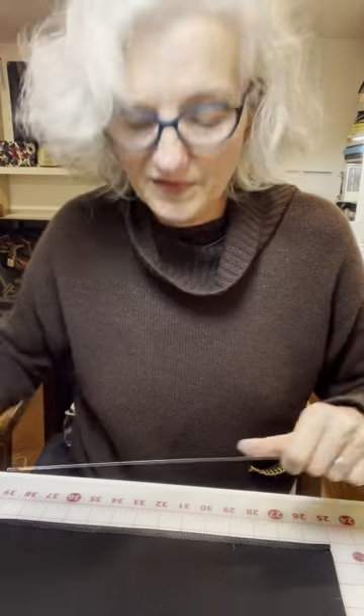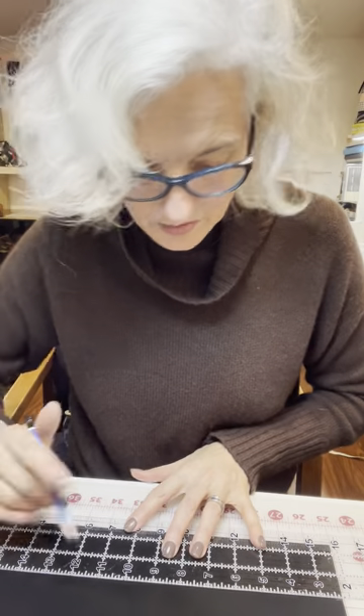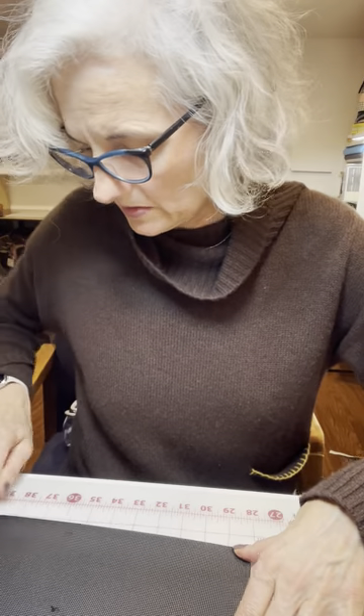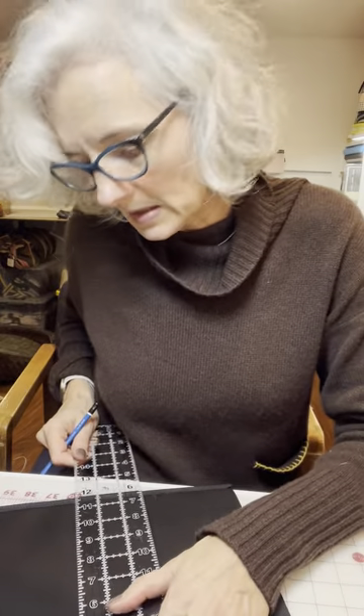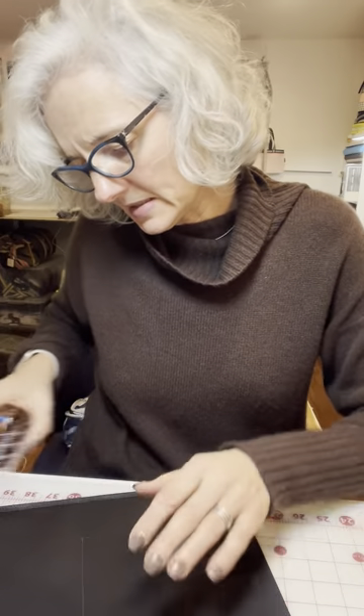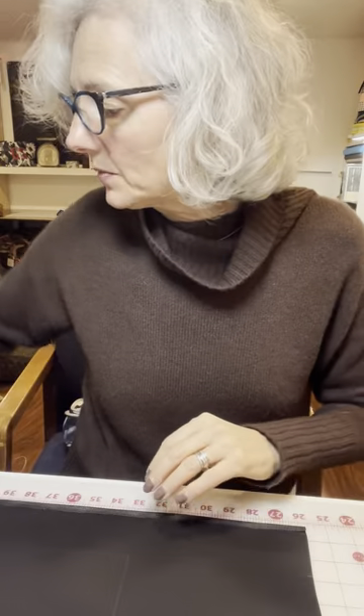From here we are going to measure two and a half inches from the top. I am going to fold this in half because I want to find the center — it's easier this way. I'm gonna mark it at one end, mark it here, and draw a line to give me the half. This doesn't matter if you write all over the back because we're not going to see it — that's on the inside.